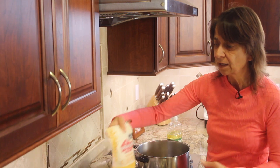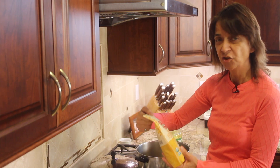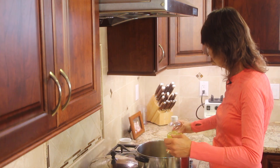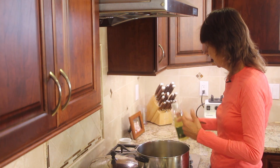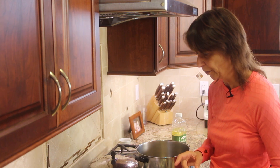All right, guys, so we're going to get right into our recipe. Here's what I'm using: Arrowhead Mills Organic Popcorn. This is non-GMO, and I got it at Whole Foods Market. I also have my canola oil, which is non-GMO — it's actually processed and made in Canada. We're going to use about a nice full quarter cup of the popcorn kernels.